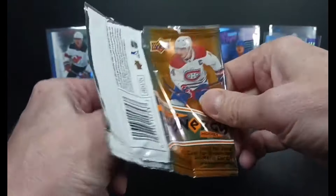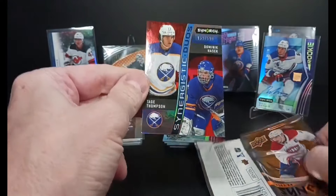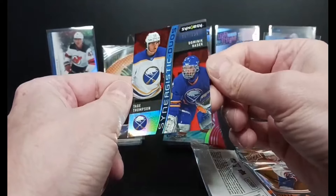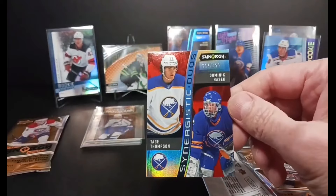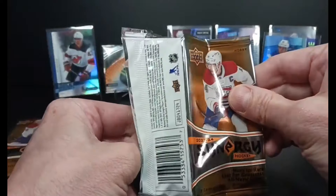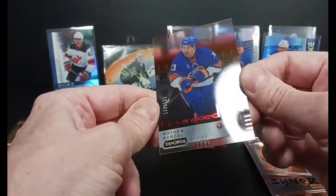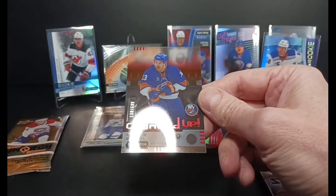Two packs to go — let's see if we can carry on the luck. Pulling them all out — there's Tage and Dominator. My fourth Tage Thompson, but we've got another Dominator as well. 153 of 599, the red parallel Synergistic Duos. Also in the pack, we got a red Barzal Cranked Up out of 599 — it's all cranked up, ready to go.